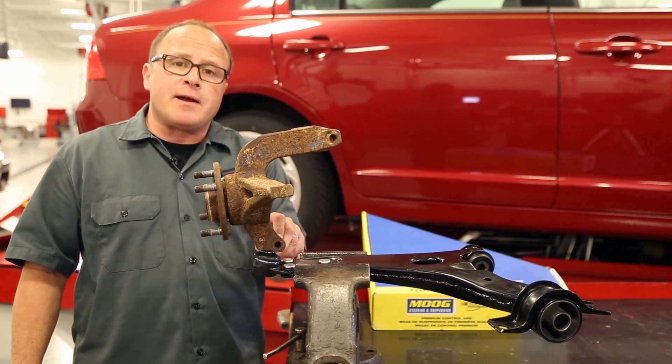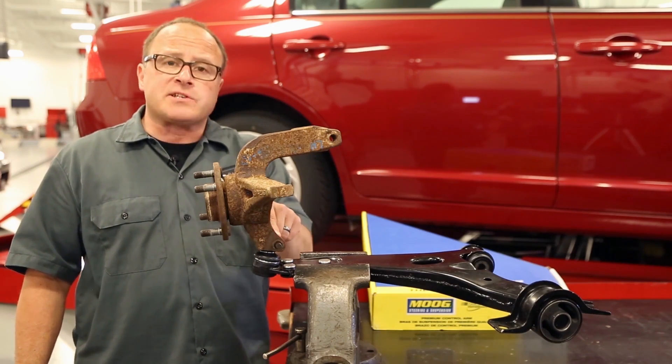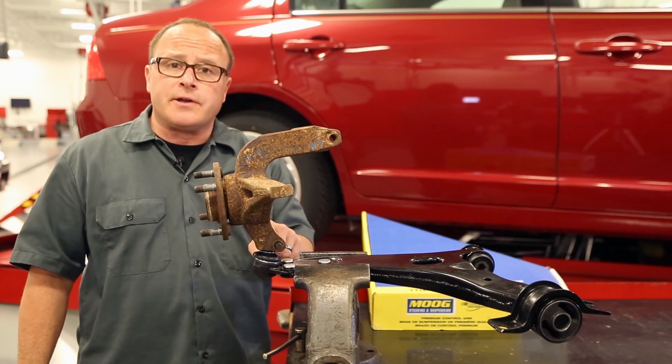With a light tap of a hammer or just pushing it by hand, you should be able to feed that bolt through. If you have to use excessive force with a hammer, you're probably not in the center.